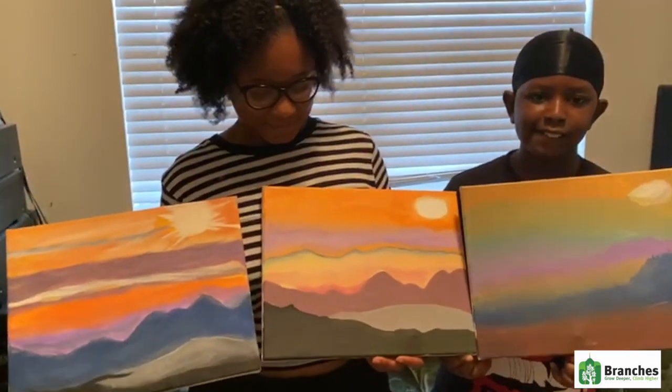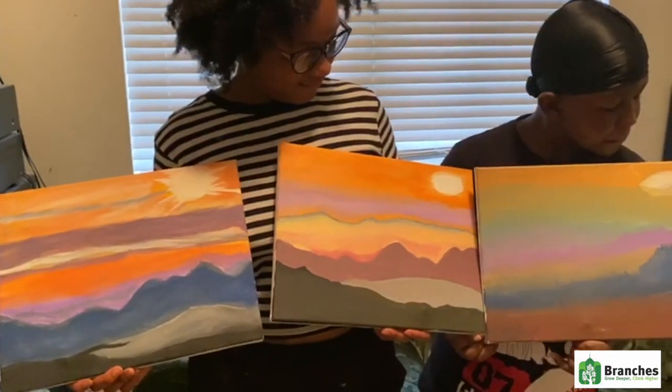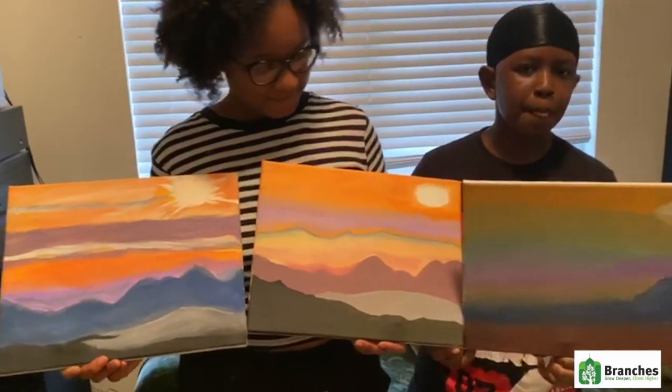Here are our lovely Sunrise Mountains. Remember, you can use your own colors and make it your own. As you can see, all three of these are different because they're made by three different people.